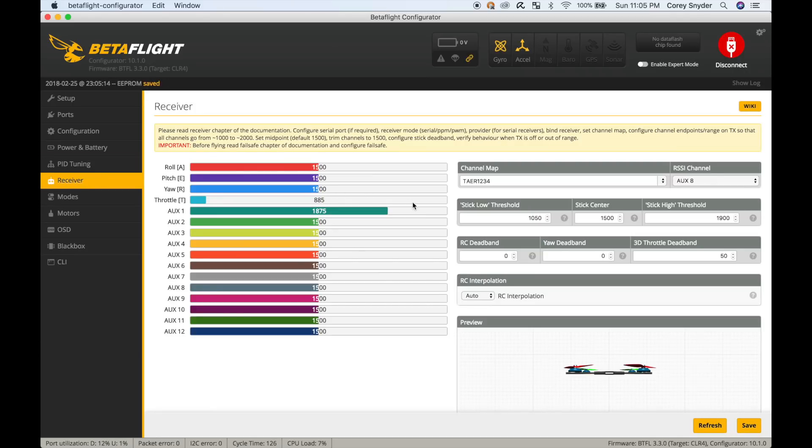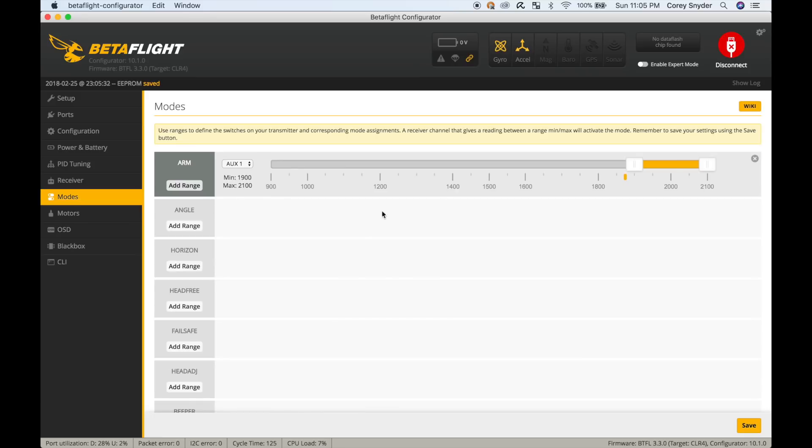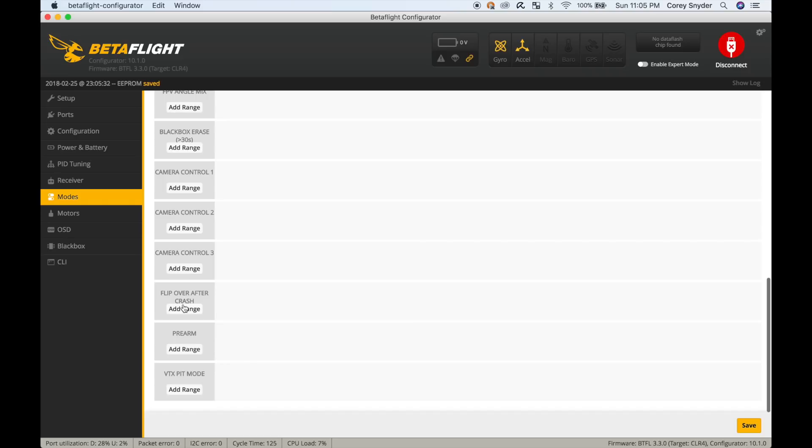On the receiver tab, if you're on Spektrum or Taranis, you need to come down here and choose that. I've chosen auxiliary 8 because I'm using channel 8 for RSSI from Crossfire. Under modes, I just have an arm switch mode set up. I'll normally add a flip-over-after-crash and a beeper, which will use the DShot protocol to enable those two modes.